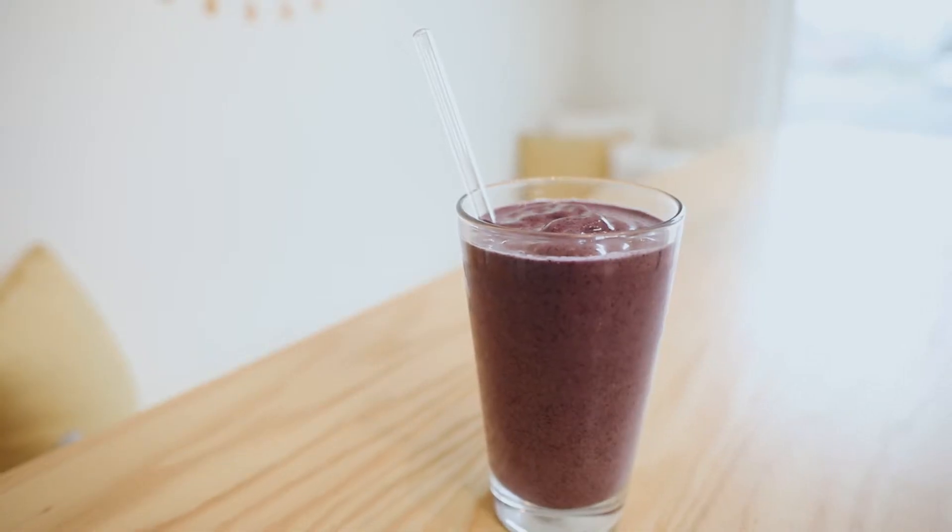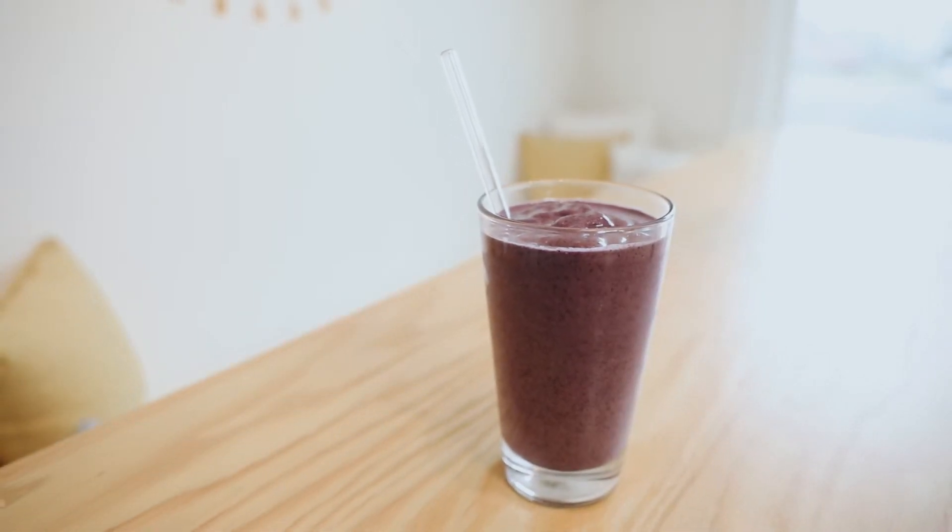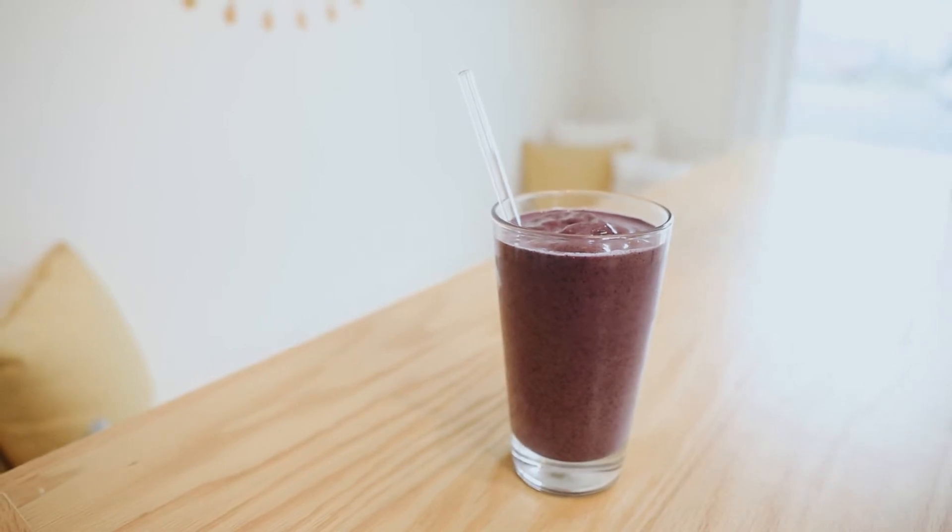Hey guys, I'm Emma Ryan, integrative nutrition health coach and founder and owner of Plant. Today we are making my newest favorite morning smoothie, which is a sun butter smoothie. I'm a lady of repetition like a lot of people are, and I've probably had this every day for two weeks now.